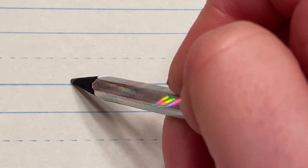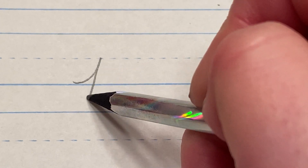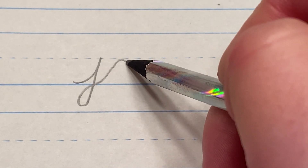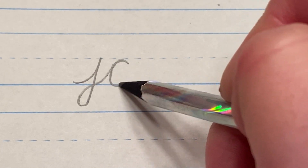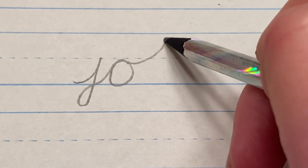For this, you start your J down at the floor, up to the middle, down to the basement, come back and cross at the floor. Then go straight into the O — that little wave. Then the K, you're going to connect right up here in the middle.